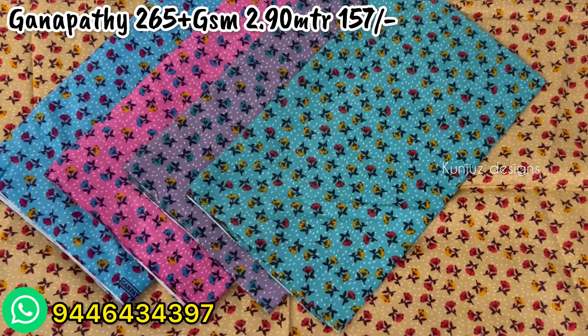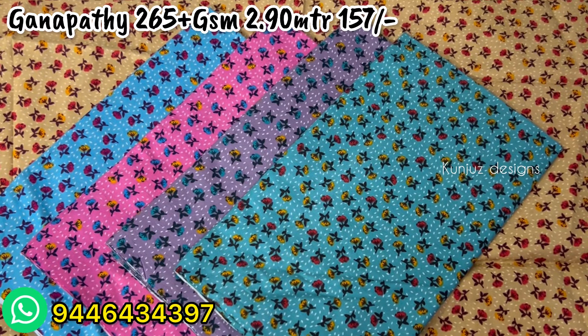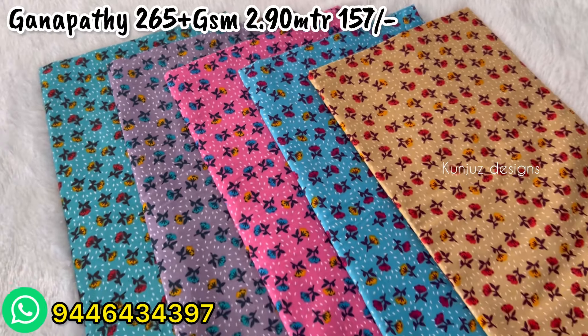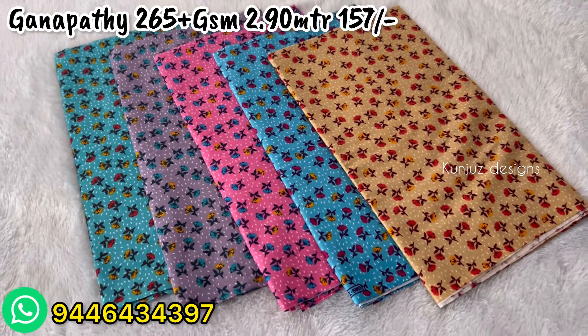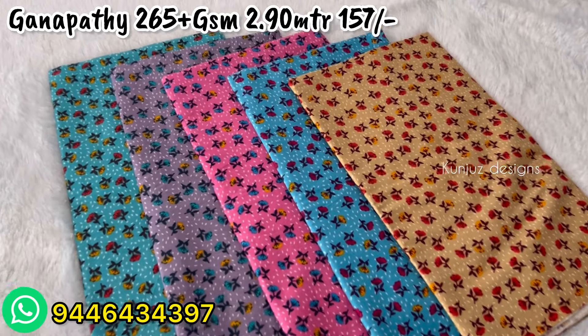There are no materials on the GSM. In this video, there are no single designs in the mix and match — that's why we also have a little mix and match. In this video, we are going to show you a lot of prints.